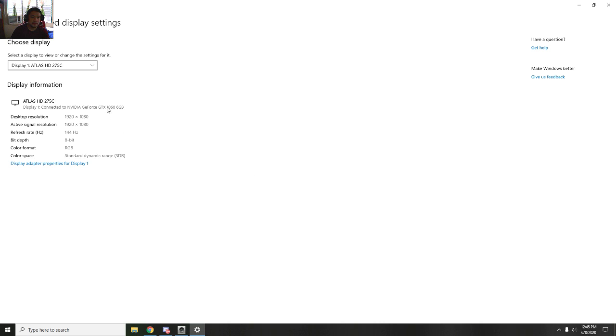For best results, use a GTX 1060 or higher so that 144Hz is compatible with your video card. Now let's look at how to turn G-Sync on for this monitor.